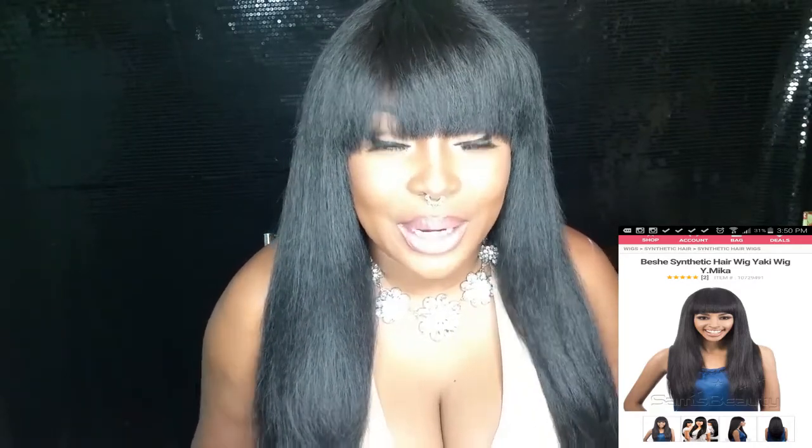I absolutely love it — it's my go-to wig when I'm not in the mood to do my brows or I'm running late. The bangs will cover the eyebrows, but when I do my eyebrows I just separate it a bit so my eyebrows can peek through. I basically love it because of the texture — it looks a lot like your own hair, very natural, and it feels so soft.